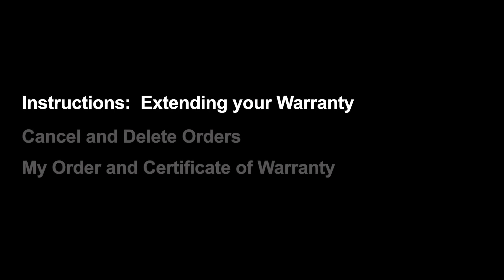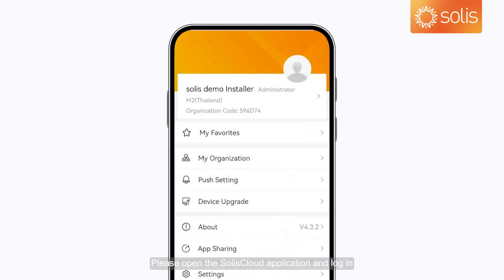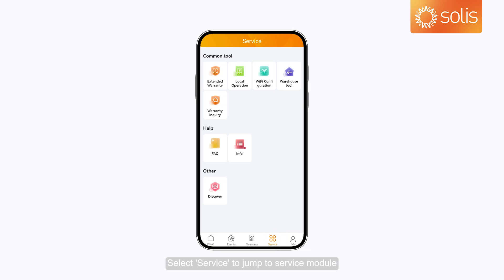Instructions: Extending your warranty. Please open the Solus Cloud application and log in. Select Service to jump to the service module.